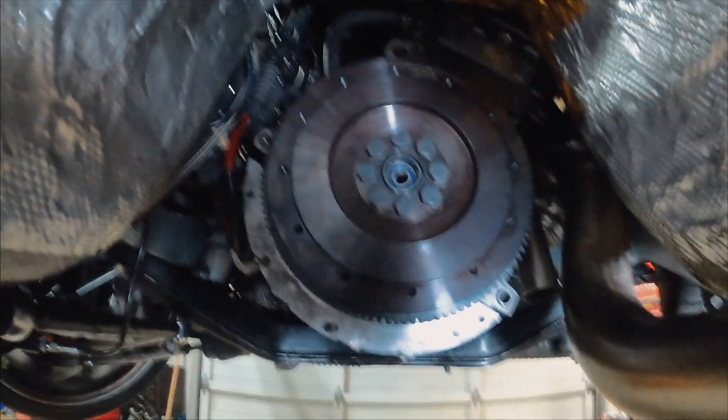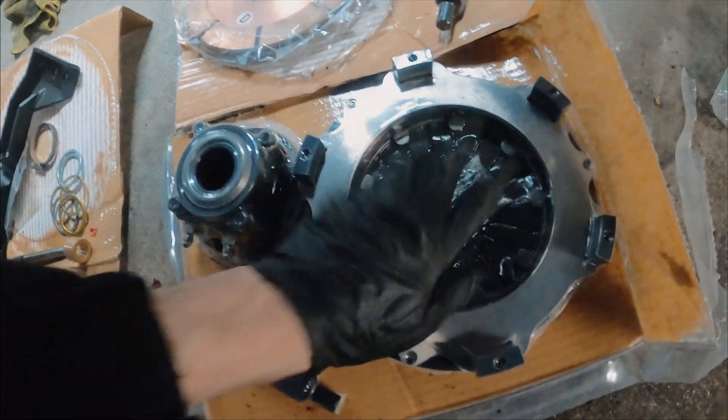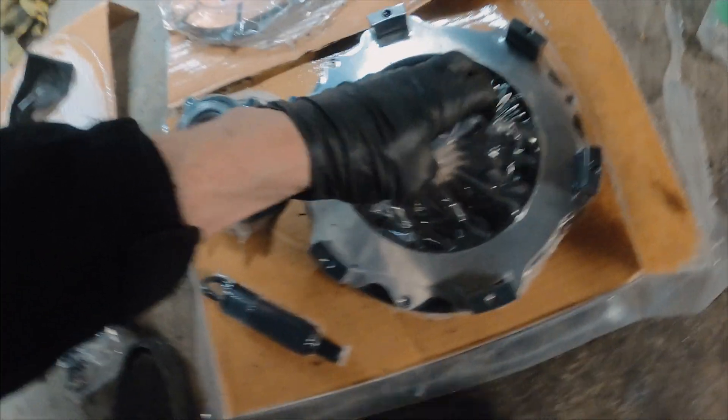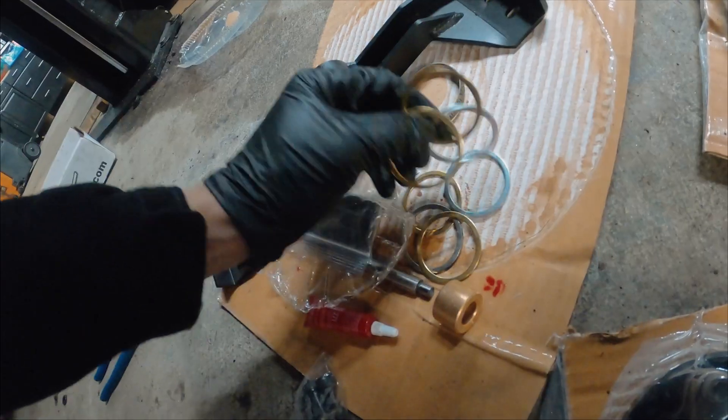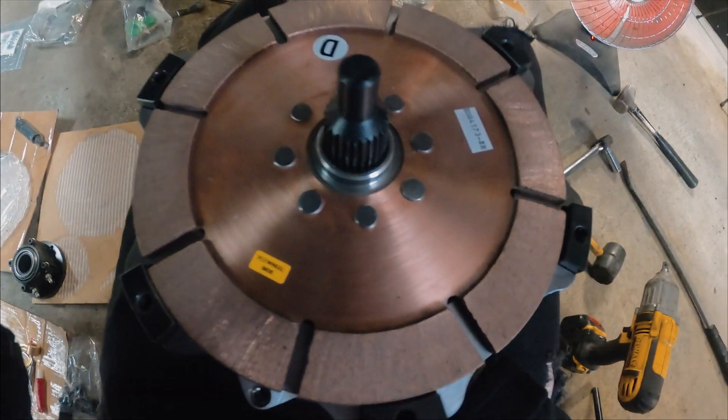Flywheel is torqued on, time to put on the clutch. Here is the pressure plate, here we've got the clutch disc and clutch alignment tool — that's all together.